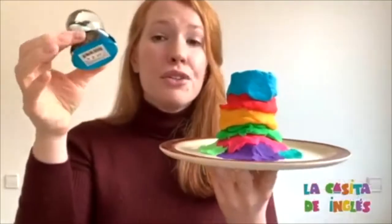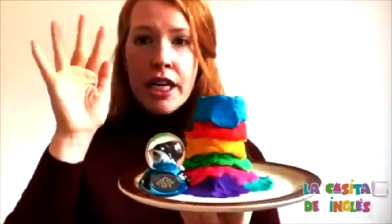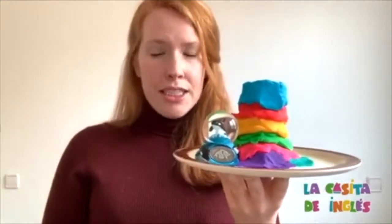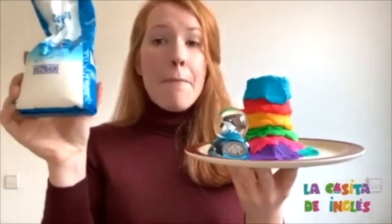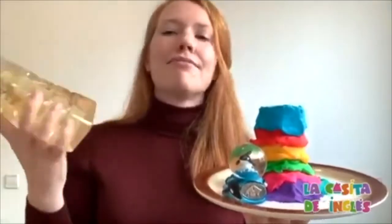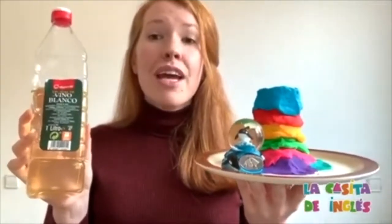I'm going to put Billy next to my volcano and we're going to add two ingredients. Baking soda! Can you say baking soda and vinegar? Vinegar! Good job.